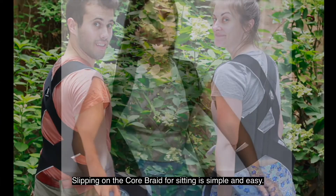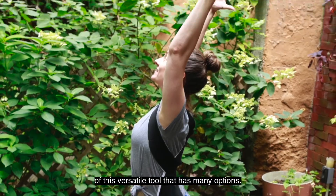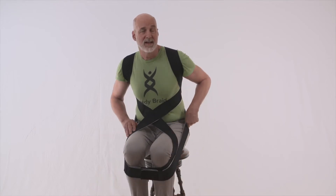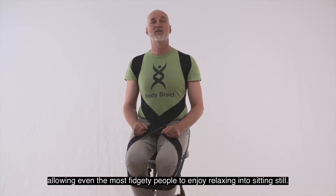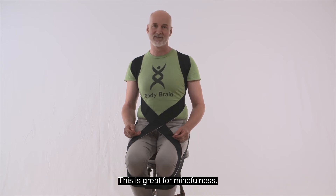Slipping on the Core Braid for sitting is simple and easy. With practice, you can learn variations of this versatile tool that has many options. Wrapping the lower loops around both knees creates a swaddling cocoon that's very soothing and centering, allowing even the most fidgety people to enjoy relaxing into sitting still. This is great for mindfulness.